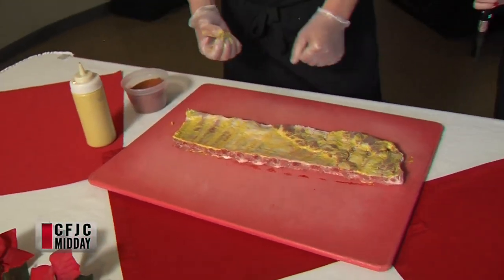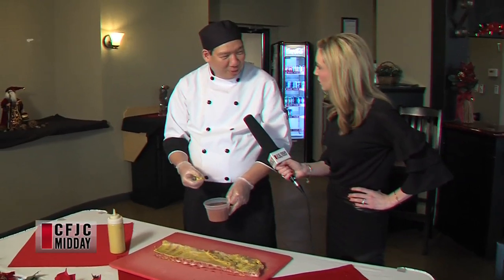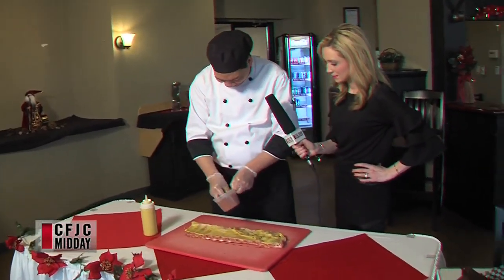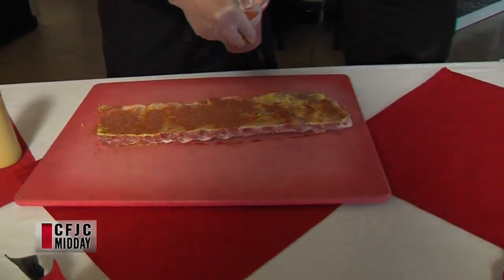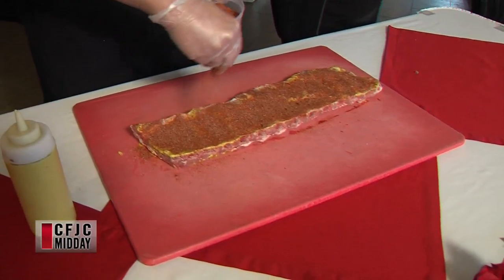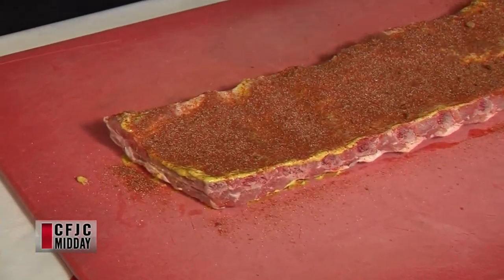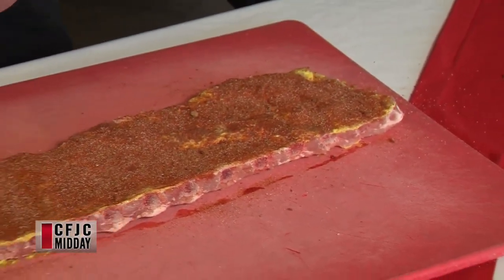So mustard up, and then what's our next step here, Wayne? And then we're going to put our Attaboy Memphis barbecue rub onto it. That's like a particular rub just made here? Yes it is. So just sprinkle that on, covering both sides. What is in this rub? Two ounces of onion powder, chili powder, garlic powder, and chili.